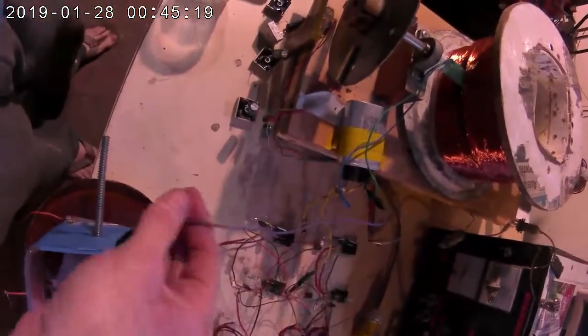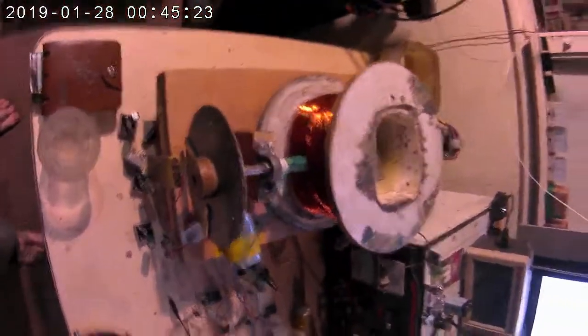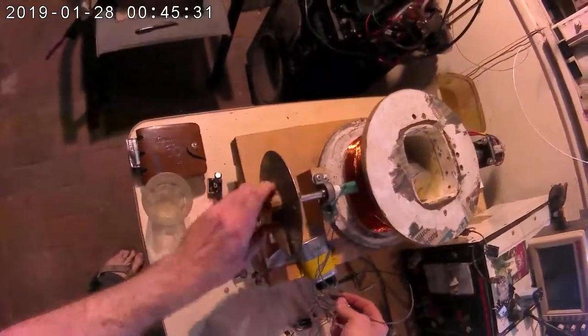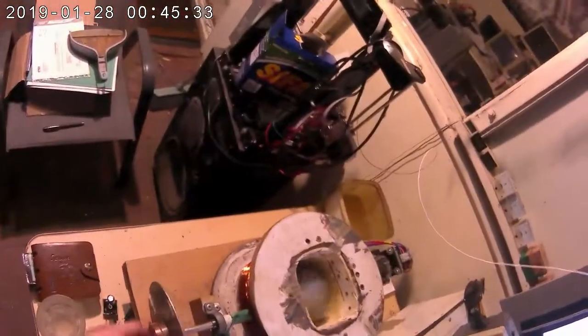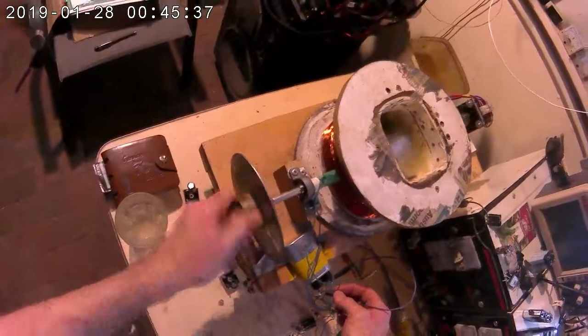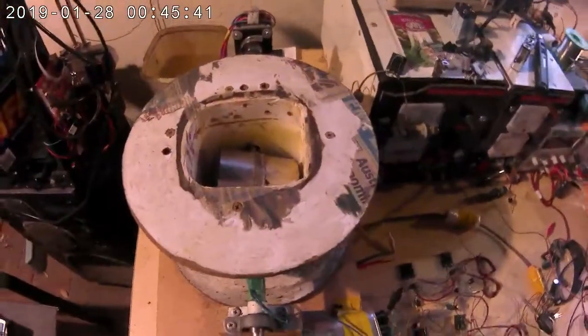What I have here is a jumper wire. I'm going to spin it and short it out and show you what happens. Fairly vicious response.